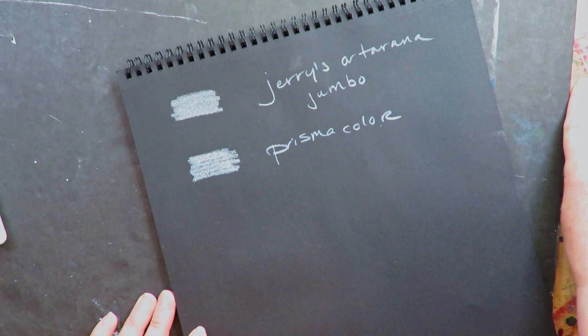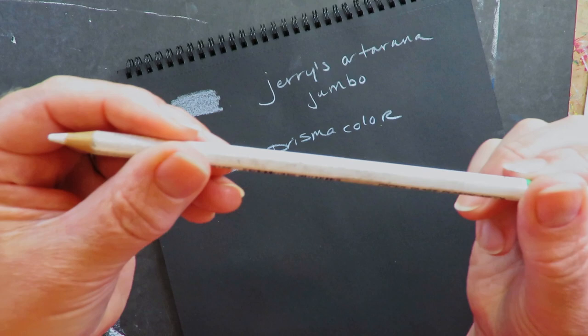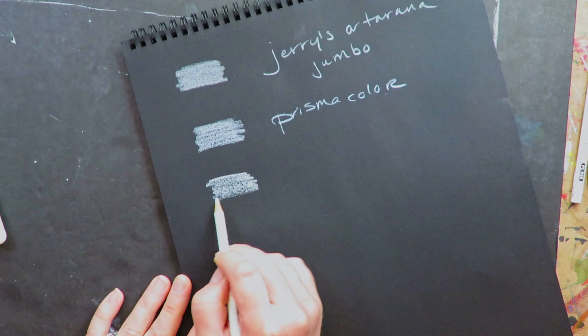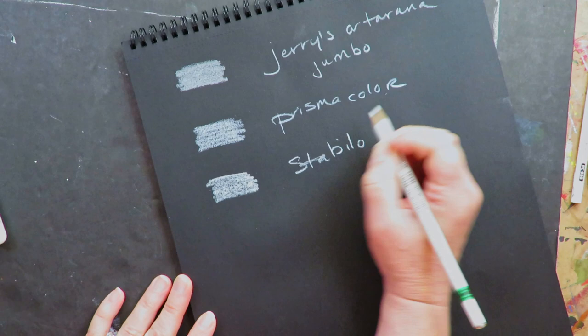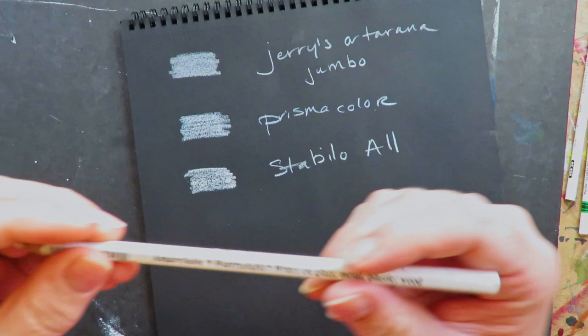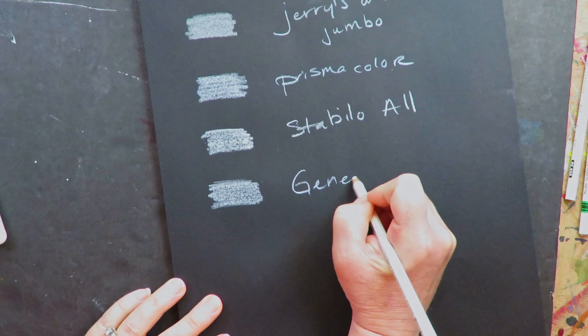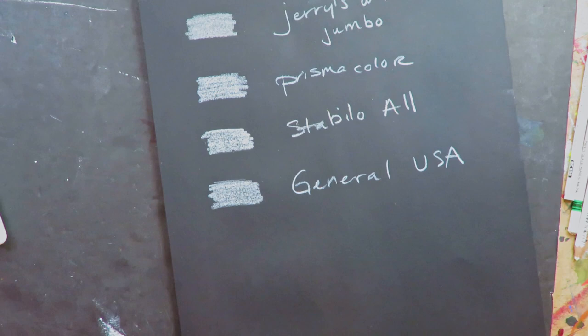This is a Prismacolor. As mixed media artists, we have so many options, so I'm going through my favorites. I have two Prismacolors — don't need that. This is a Stabilo All Pencil; it's actually meant to be activated with water, but you can also just use it dry. The black Stabilo All Pencil is my favorite black. This is USA General's, which behaves like the Stabilo All — you can activate it, but you can also use these all dry. There's no reason you have to activate them.